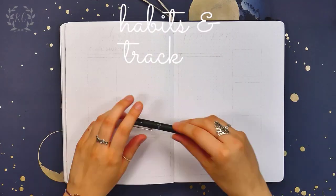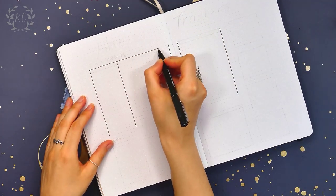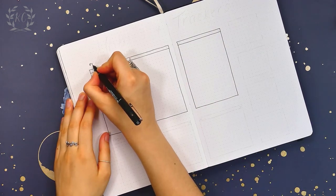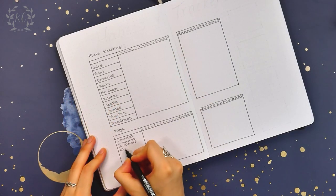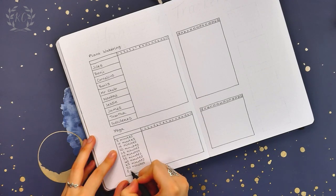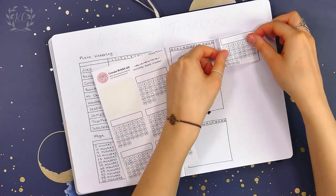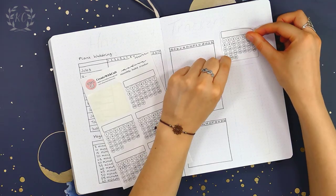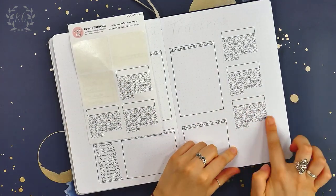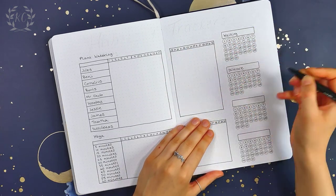Onto the trackers and habits page — it's my old classic again, so I'm not going to spend too much time on this page as it's pretty much the same every time. It's still working for me and I haven't got bored of it yet, so just keeping my usual plant watering and yoga trackers. I've got my habits to the right, and it's made super easy this month because I have these habit tracker stickers which were also included in the great stuff that Create With Kate sent to me. It literally took me a minute to stick them all in and they are all super neat — so thank you so much, Caitlin! She also sent me some other really pretty stickers and washis which I've used for a different setup, and I will upload that one on my channel soon.